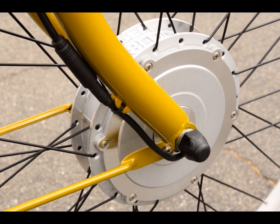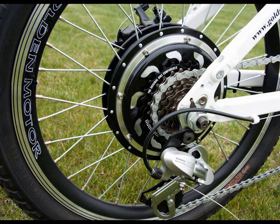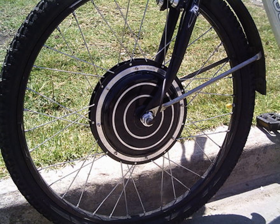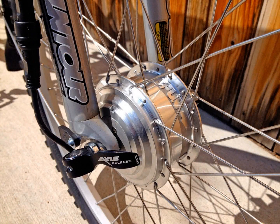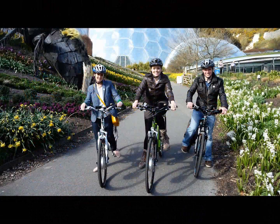With a kit you can pick from three motor types: front hub, mid-drive, and rear hub. With a front and rear, you can choose from brushless or geared. You can look that up on the web to see the differences, but those choices are available to you. It can range from 250 watts to 10,000 watts. You choose based on what type of riding you want to do.